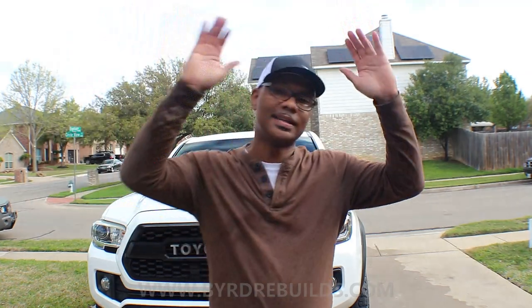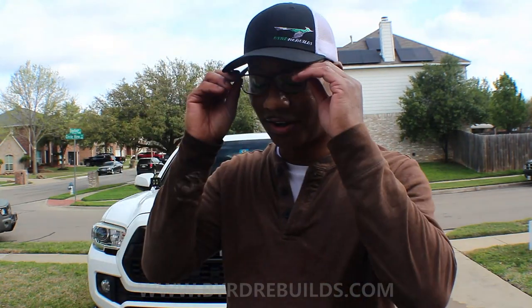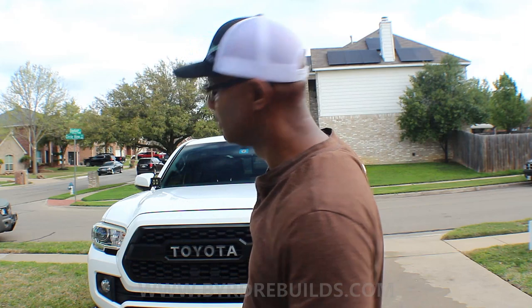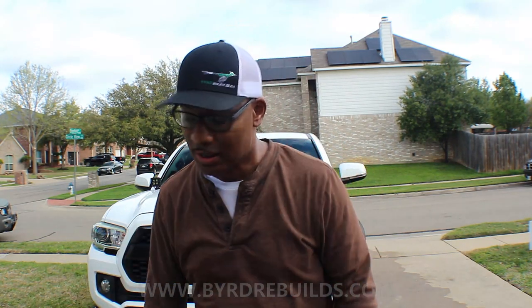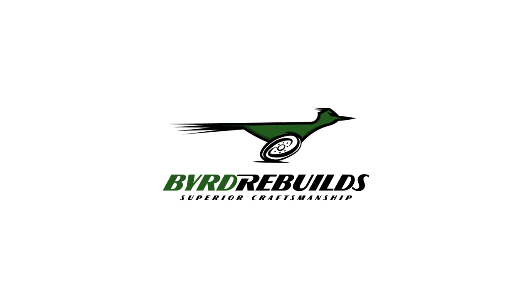That is it! It was actually harder washing the truck than installing the lights — way harder. Underestimated the height but I had a little step thing. Anyway guys, thank you so much for watching — I'll link the parts we used today down in the description. Let me know if you have any questions, please comment, like, and subscribe, and I'll see you guys next time.